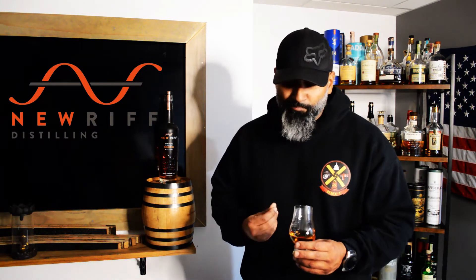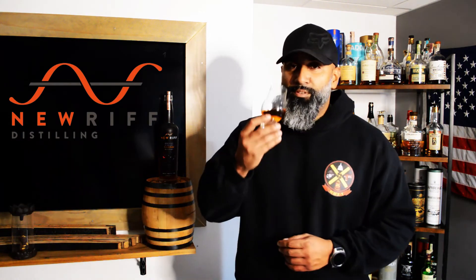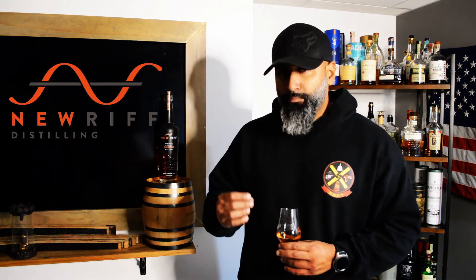Speaking of punch — this does have a little bit of a fiery character, though I can't quite pinpoint what it is. But everything else — the toffee candy, the coffee cake, the molasses, the cinnamon, the cherry, the caramel, the brown sugar — are delicious in this. I freaking love it. It's like a chocolate caramel swirl candy melting in your mouth.